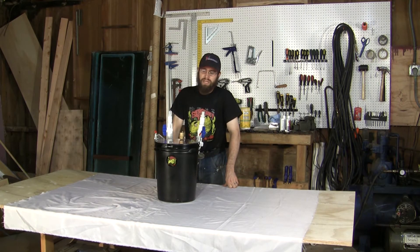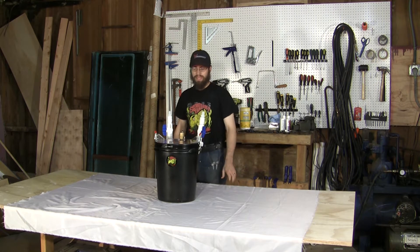Hey Fish Fam, welcome to my shop. This is my entry for the Sargent Tank 5 Gallon Canister Build-Off.